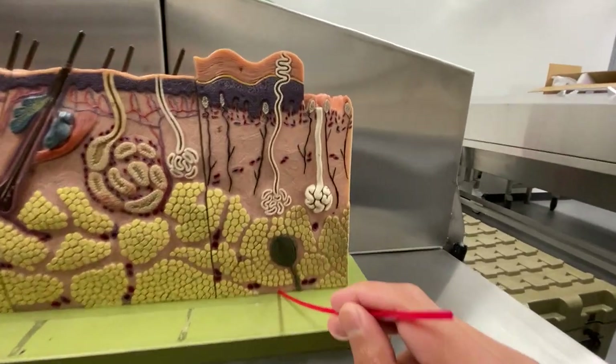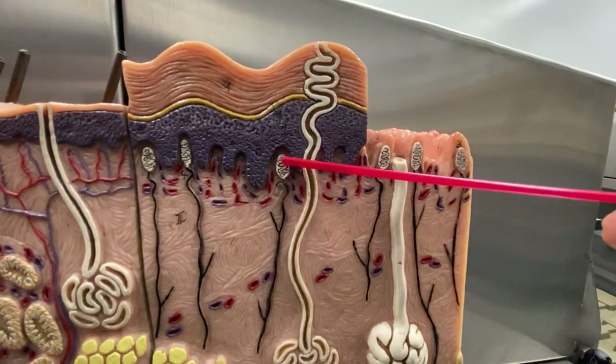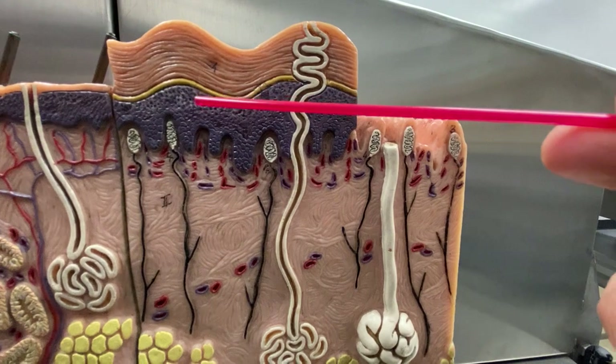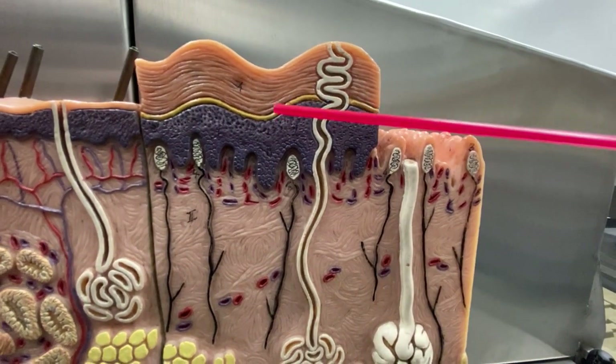How do I know it's the bottom of your foot? Well, if you look at the epidermis here, remember your soles of your foot and your hand has an extra layer called the stratum lucidum, and that's this yellow looking layer right there.